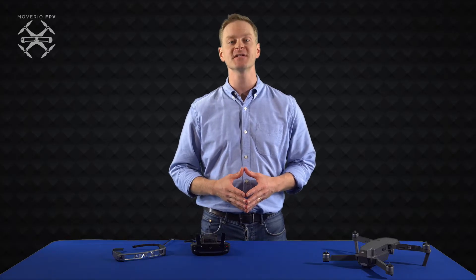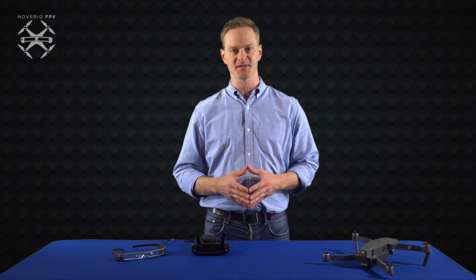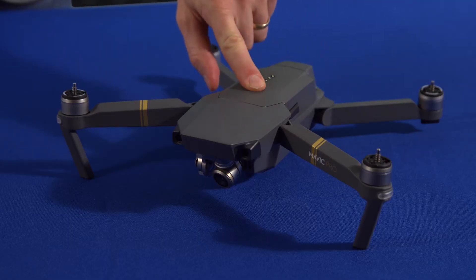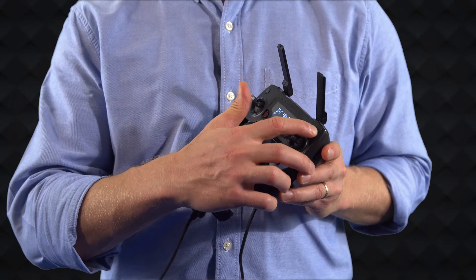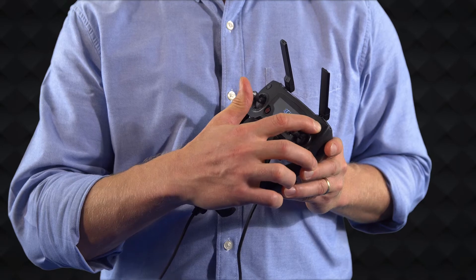To use the drone simulator, first install the app through the Moverio apps market. Power on your drone and your drone controller and make sure the two are connected.